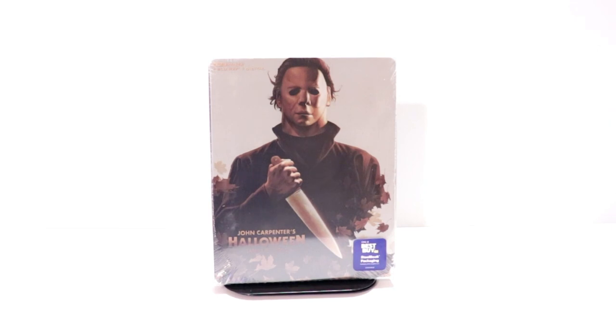Hey, Tony here. Today we're going to do an unboxing of the Best Buy Exclusive Steelbook for Halloween, so stay tuned.